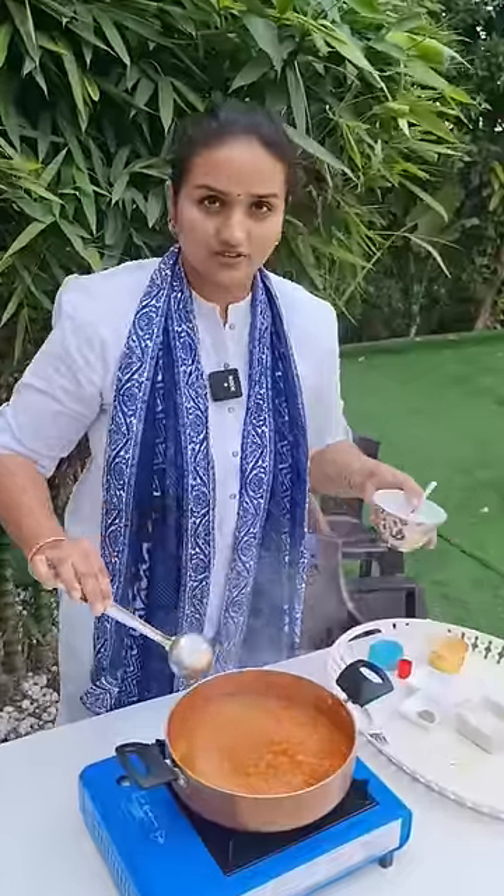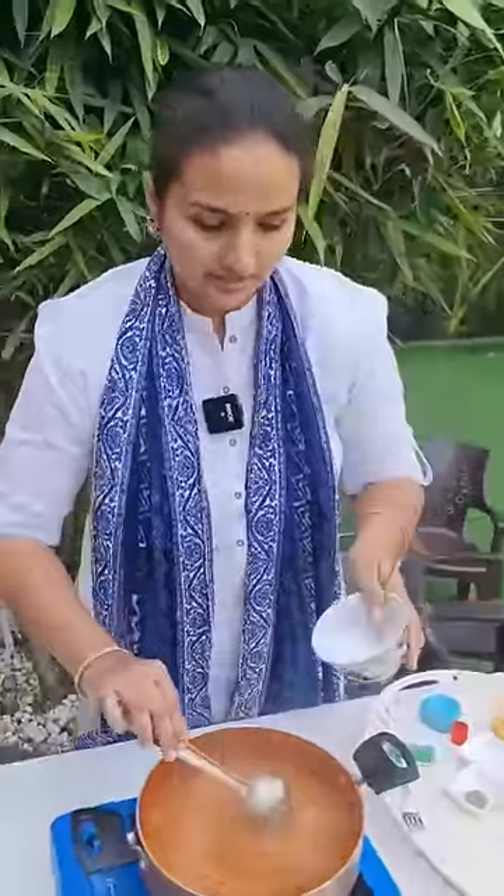Now, this is the boiling stage. We will add the soup. Mix it — no lumps.